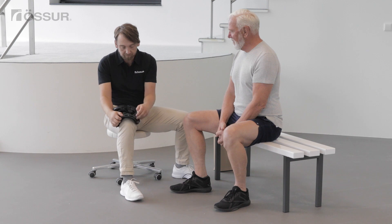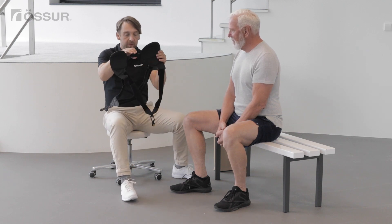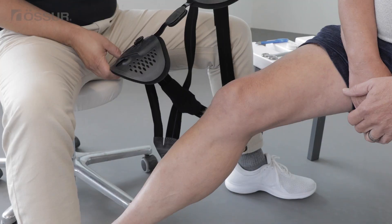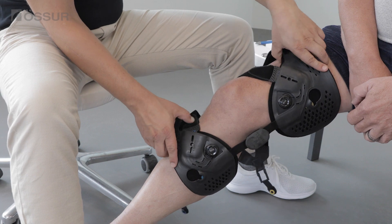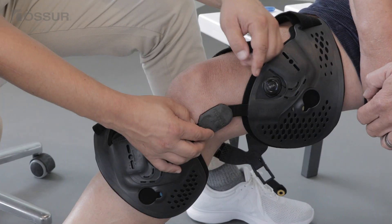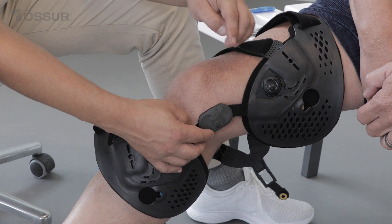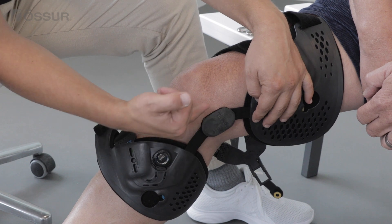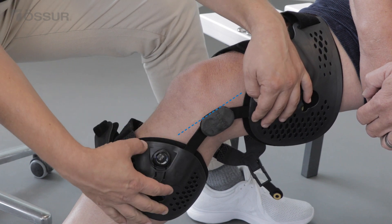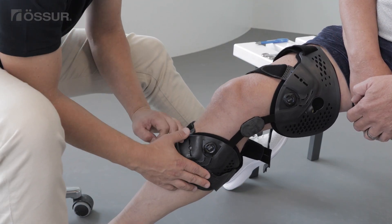Open upper and lower quick fit buckles. Position the brace on a partially extended leg with the user sitting down. Align the Oster logo with the upper edge of the knee cap. The front edge of the hinge should be at the mid line of the leg when looking from the side. Place the button of the blue quick fit buckle into the blue keyhole and close.